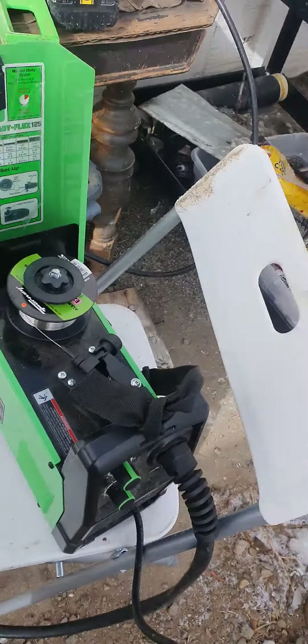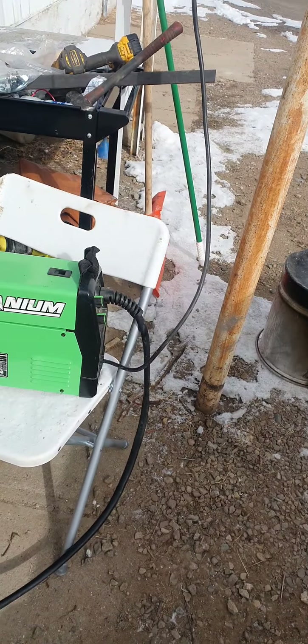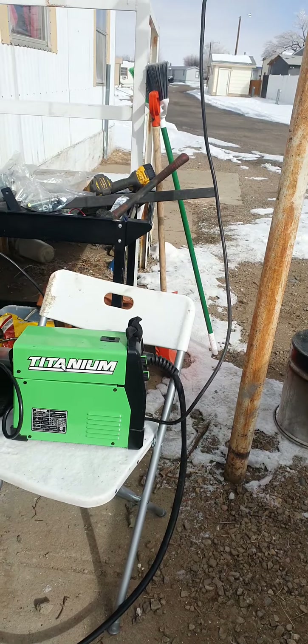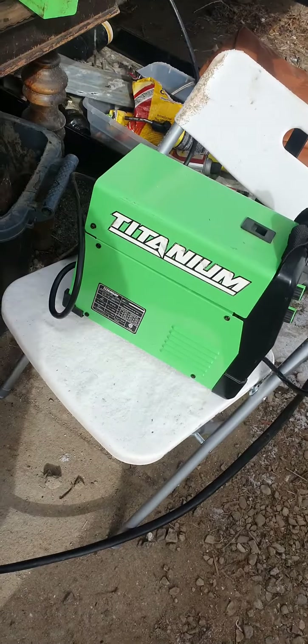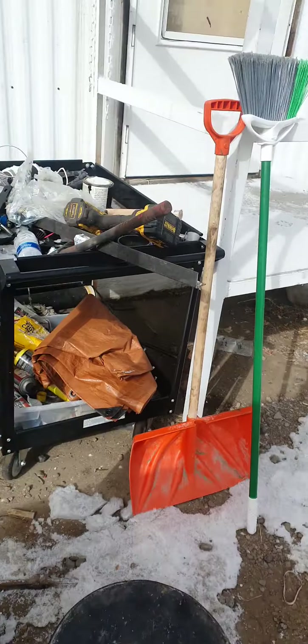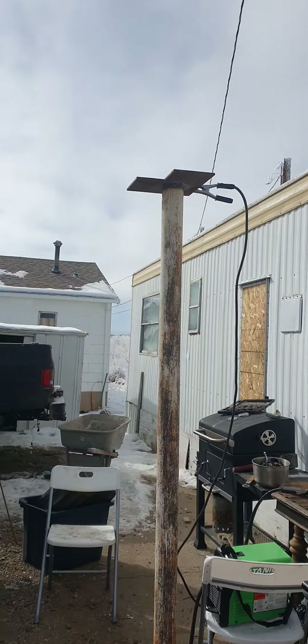This thing is definitely badass if you're somebody like me who wants to learn or knows a little bit but doesn't want to spend too much. This thing has definitely come clutch for me. Currently - I don't know if you've seen my past videos - but I was moving the carport.